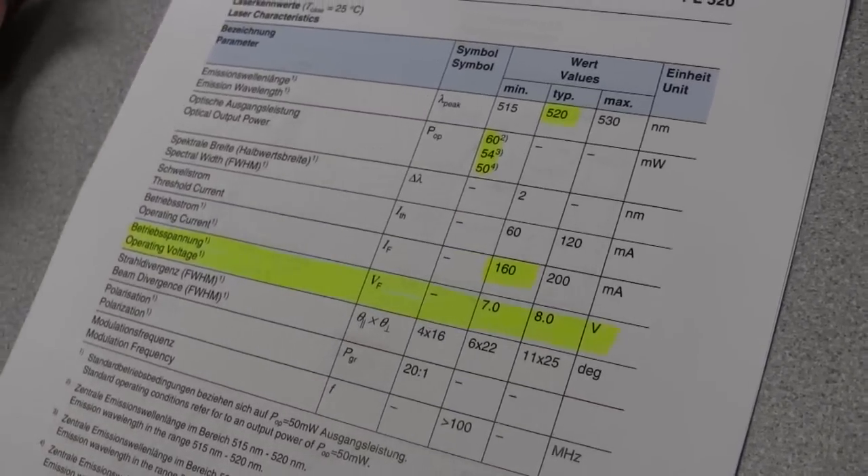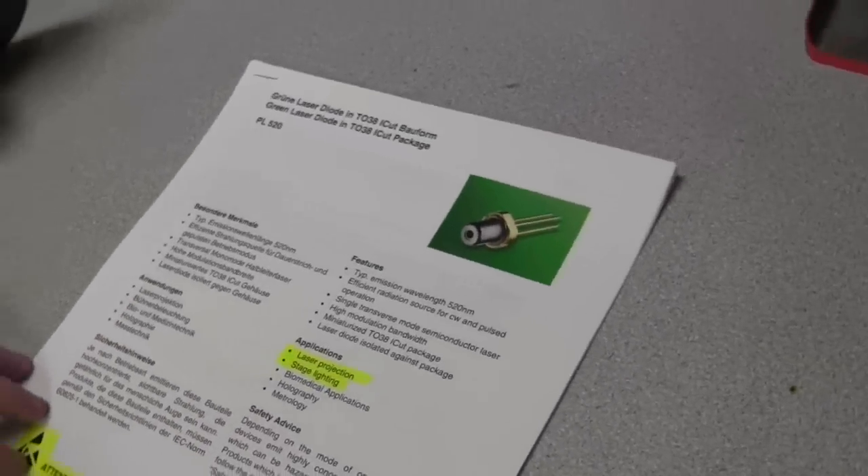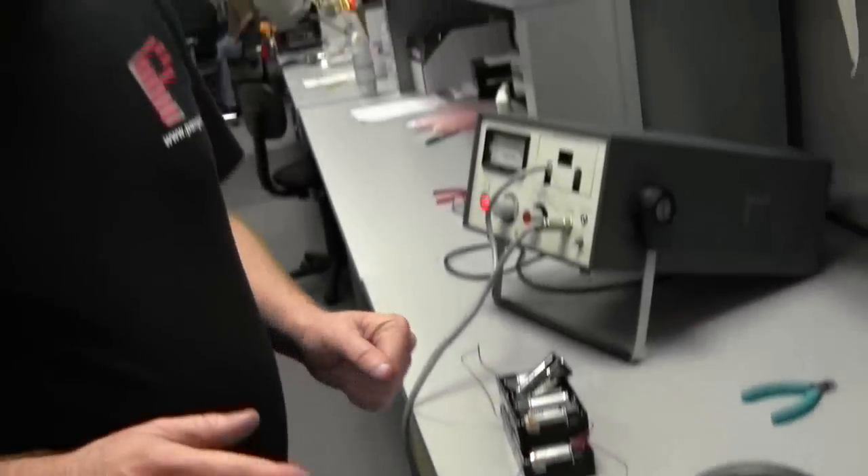The last thing is not shown on the datasheet, but it's something we determined here on our curve tracer. The dynamic impedance of this laser diode is 10 ohms — really high for a laser diode, especially one with moderate power like this. Typical dynamic impedance of a red laser diode is around 1 ohm, and a blue laser diode is well below 1 ohm.